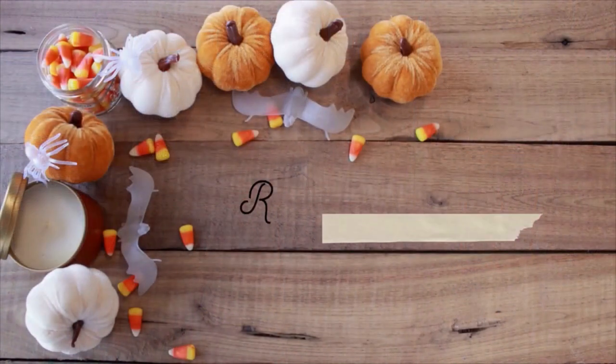Hi guys, welcome back to another video. This week is the week that I finally start making Winifred's dress. I am so excited because, like I said in the previous couple of videos, Winnie is my unicorn. I know it's been a long time coming, and I know that the lead-up must feel like forever for you guys, but I promise everything was completely worth the wait. So without further ado, let's jump in.